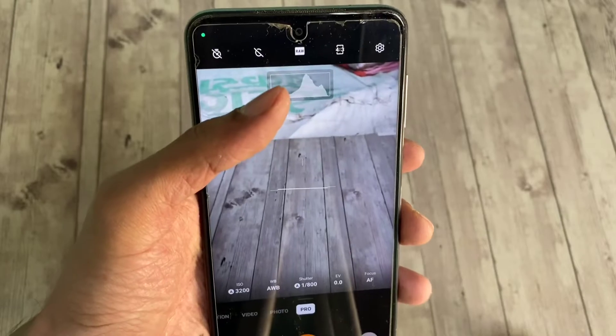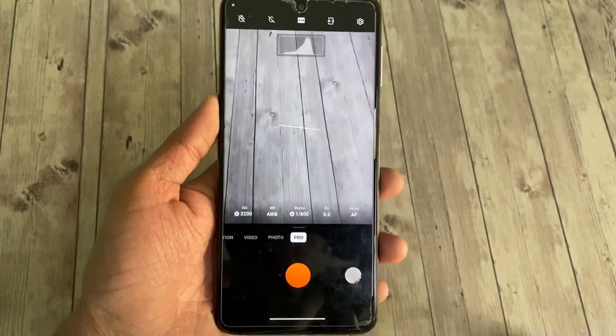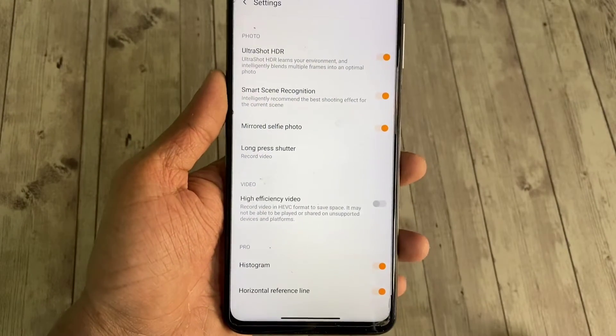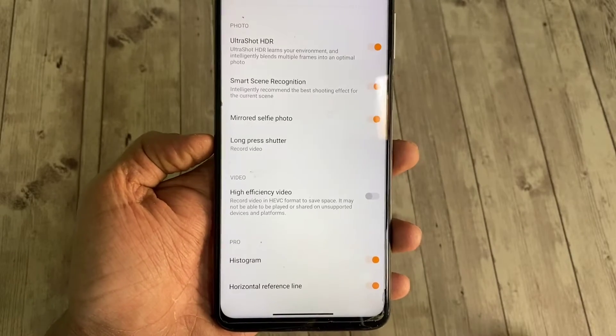Up top you get a timer, you can select to shoot in RAW, you can select the aspect ratio, and then there are some more settings in here like ultra shot, HDR, smart scene recognition, histogram and horizontal reference lines etc.